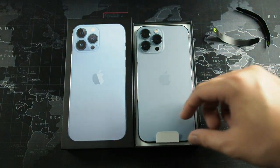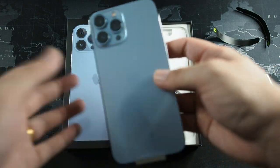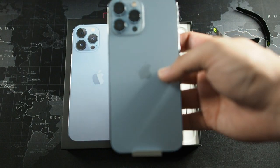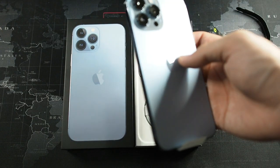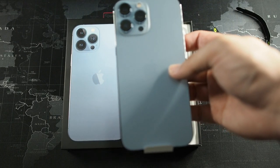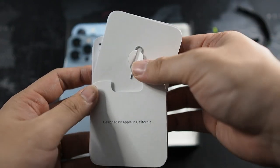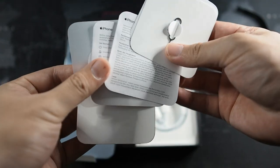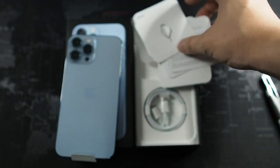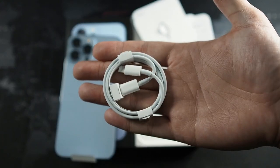Let's take out the device — very nice. Same form factor as the 12 Pro Max, so in terms of dimensions I'm not sure whether you can use 12 Pro Max cases, but I'll give that a shot later. We also have the SIM ejector tool and Apple stickers. No charger in the box this year again.